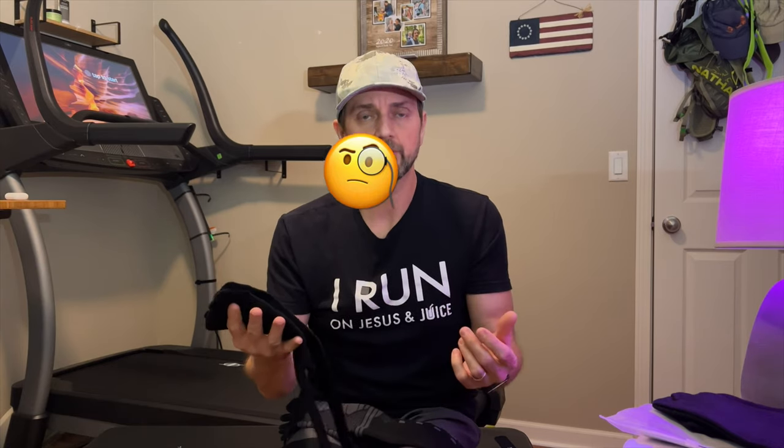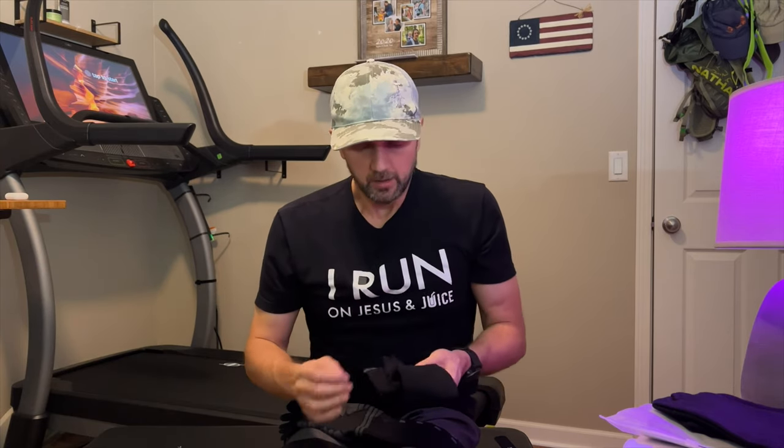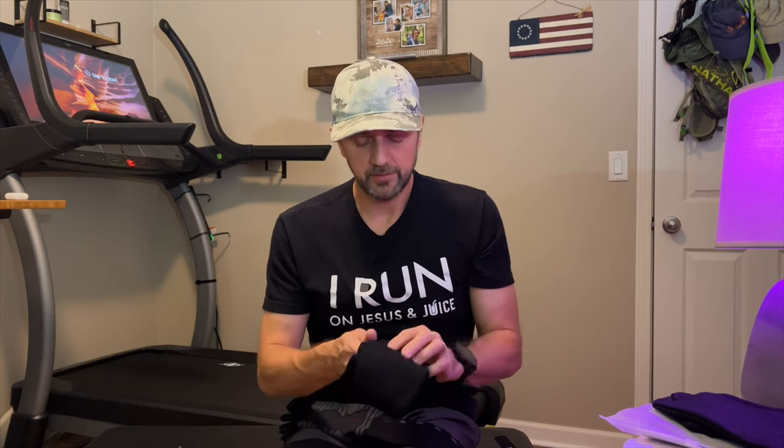So I can't really recommend the V-Wells. If you're thinking about toe socks, I would recommend going with the Injinjis. They just feel quality.